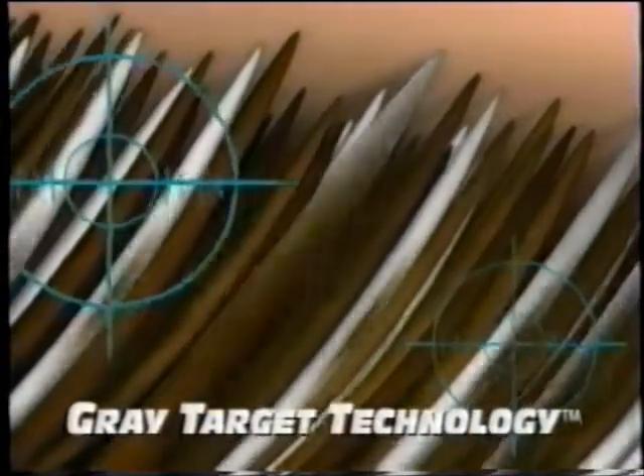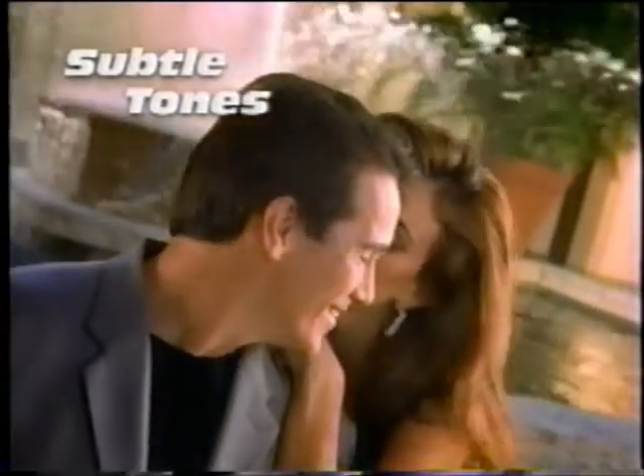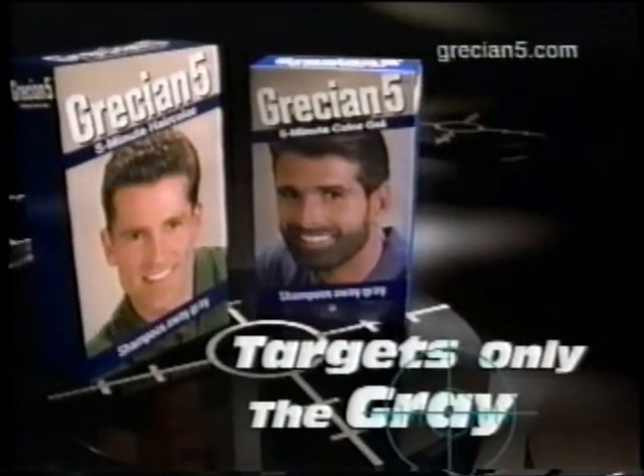In five easy minutes, Grecian 5 targets only the gray hair, replaces it with subtle tones like your own natural color. Right on target. It matches the rest of your hair for a subtle, natural look. Grecian 5 targets only the gray.